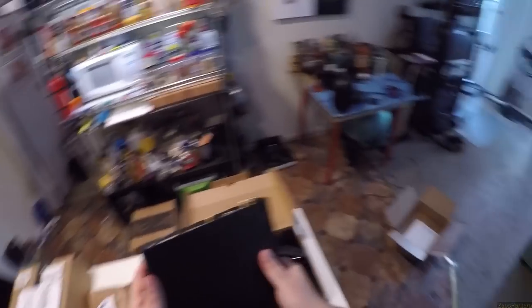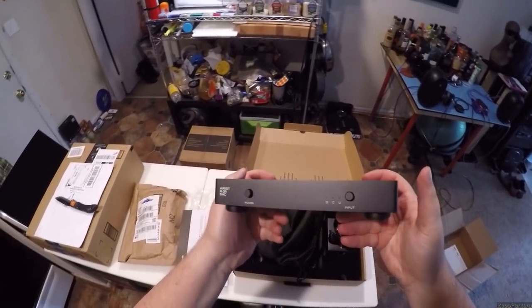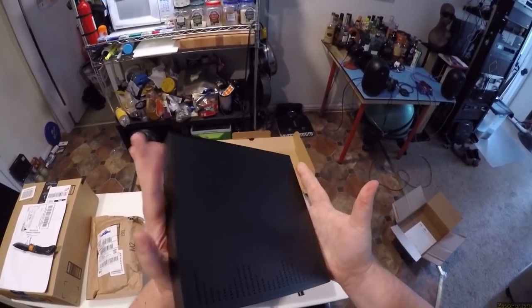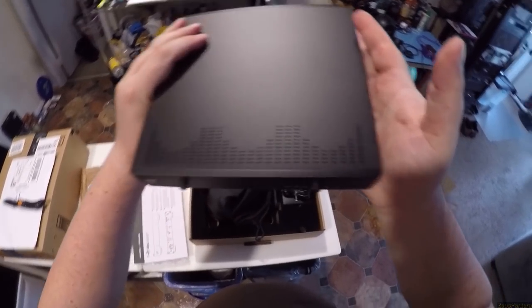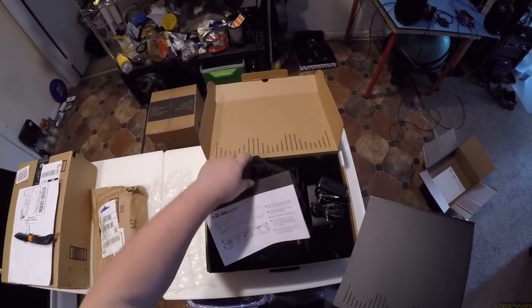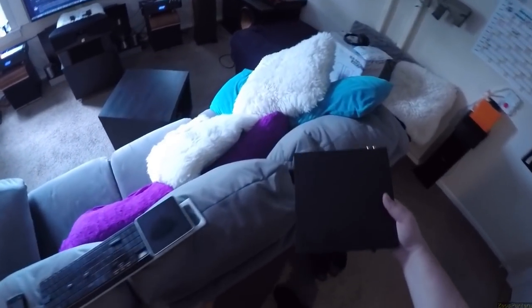This feels like it could be a $2,000 DAC — anything you put in this style case is beautiful. Reading is for stupids and I'm not one of those, so let's put this over here where the cat will walk across it and throw it on the floor.